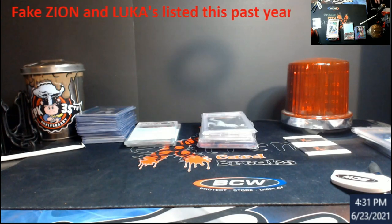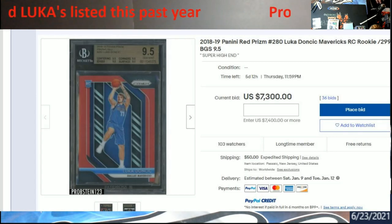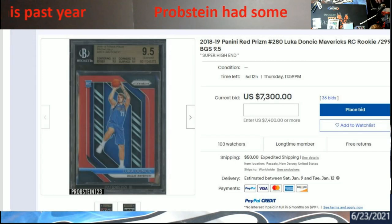As you can see, this was a Probstein auction — a Luca with quad 9.5s across the board. What these people are doing is reusing these labels when they crack cards out. This Luca probably has a scratch or a divot or something wrong with it, but they're still using the serial number. Look down here — there's no dot.